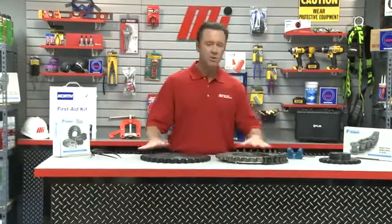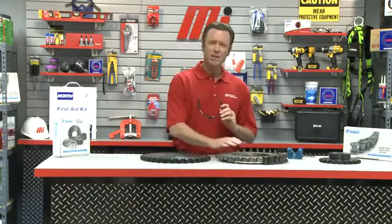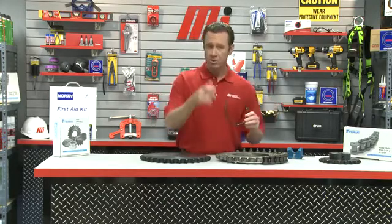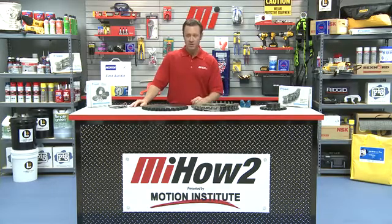Dave, thanks so much. That's Dave Symak with U.S. Tsubaki. If you have any questions about anything you saw here today, contact your nearest Motion Industries branch location. Hopefully this will help you with your practical application. When you're doing things like sprocket wear and chain elongation, wear the proper PPE — if you don't know what it is, check with your supervisor. Also watch more Motion Industries how-to videos with me, Tom Clark, as your host. Thanks for watching today.